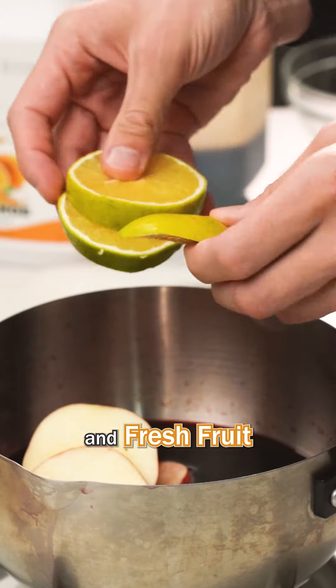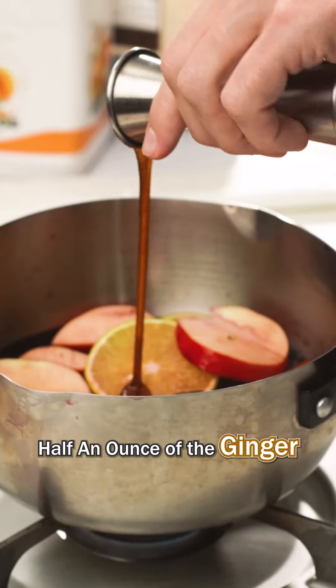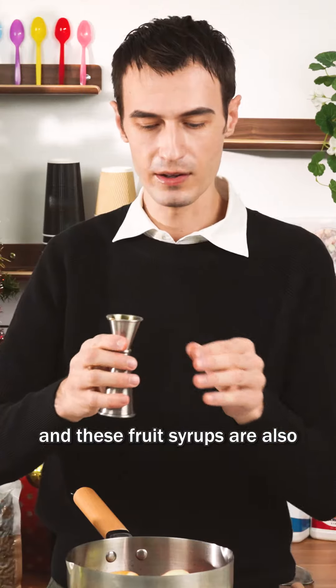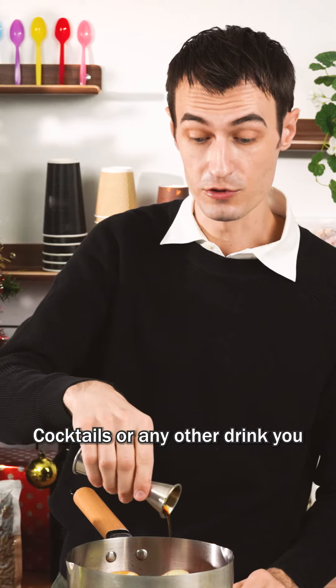Add the fresh fruit, an ounce of dark brown sugar syrup, half an ounce of the ginger, half ounce of the orange, and half ounce of the lemon. These fruit syrups are also really good in things like cocktails or any other drink you want to add them to.